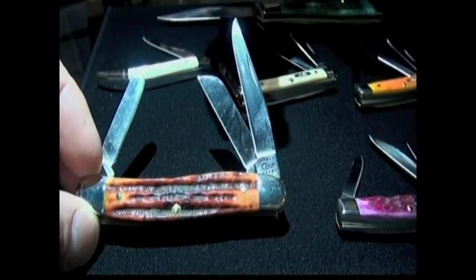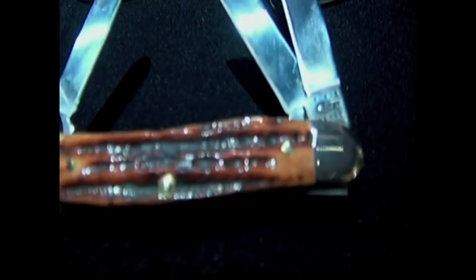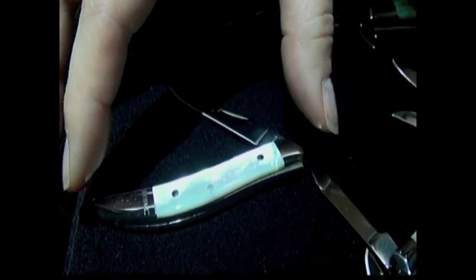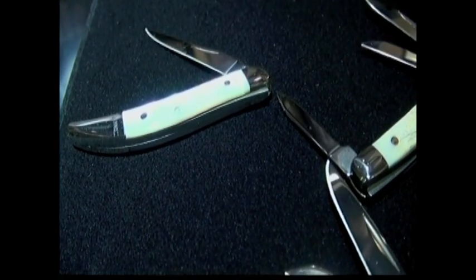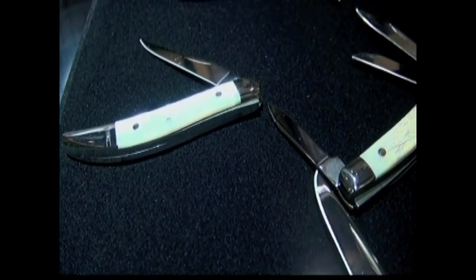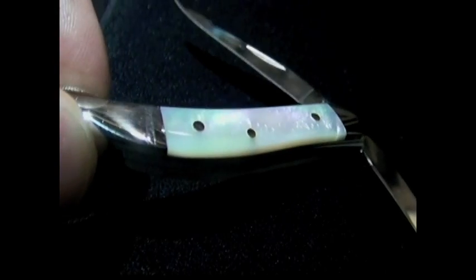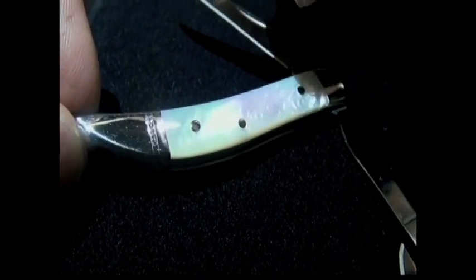Case makes about 15 different types of stockmans. This is another variation — the 18 pattern. And then this is a mother of pearl toothpick variation. Case uses the highest grade of mother of pearl that is available — the top grade, the kind that has marbling and dimension when you're looking into it, it's iridescent. And there's that lettering on the back. Why put a shield in there and take away from that beautiful piece of pearl? We'll add that Case logo on the back instead.